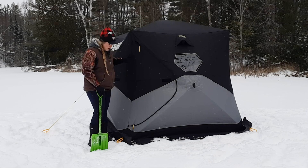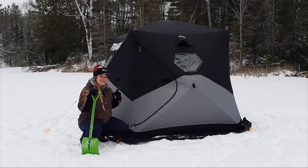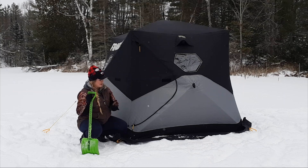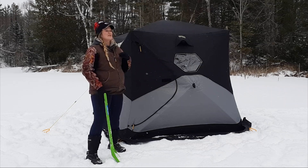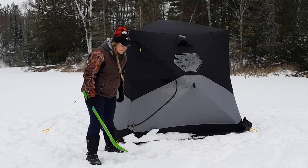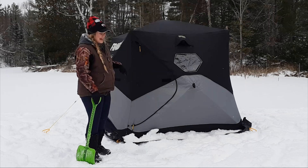One last final thing — you'll notice these huts all have skirts on them. That's to create an airlock: when you have a heater inside, it insulates and you use less propane, and it also prevents wind from getting up underneath the tent. If you're lucky and have snow on the ice, use that and just shovel it all the way around the tent to keep any gust of wind from lifting it up and to keep warmth in and cold out.